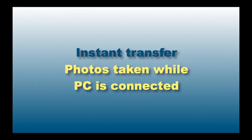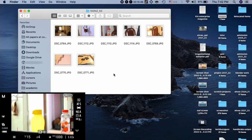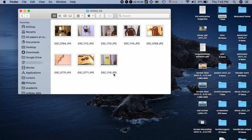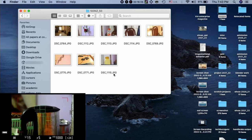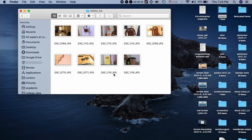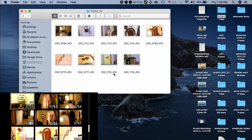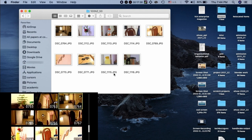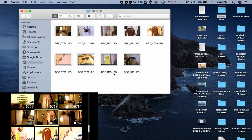Let us take some fresh photographs and see whether they get transferred through the camera Wi-Fi network. You can see three new images being taken, and as they are taken they are transmitted directly to the PC instead of going through the home Wi-Fi network. Similarly, we can select any photographs from the gallery, mark them by pressing the 'i' button and choosing 'Select to Send,' and send five photos taken earlier — all transferred to the PC, as shown in the folder on the computer screen.